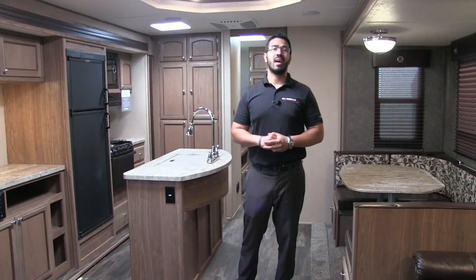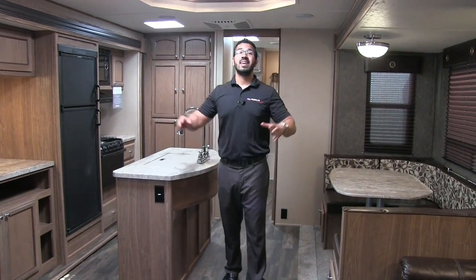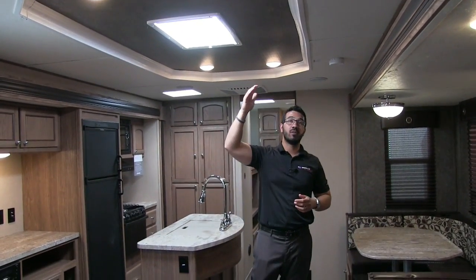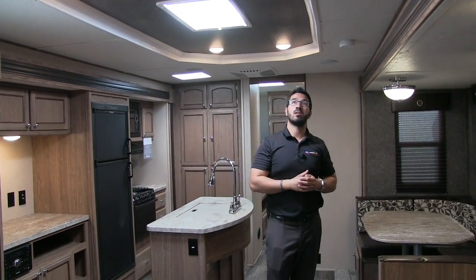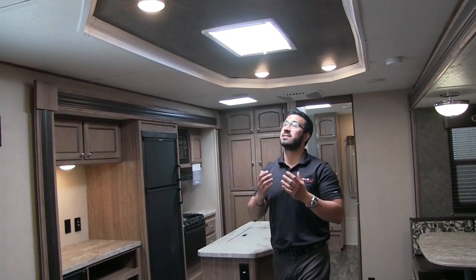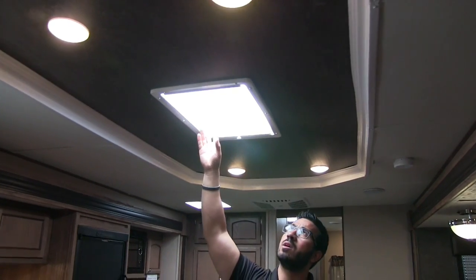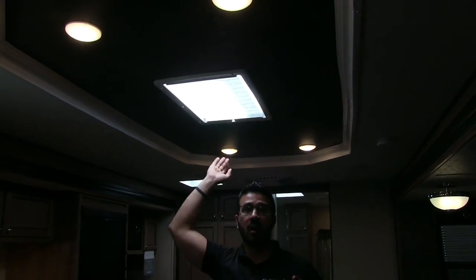Welcome to the inside of the 2017 Shasta Revere 33BH. One of my favorite parts about the Revere line is how much ceiling height you have — this is a seven-foot ceiling, so it's nice and open; you don't feel closed in or claustrophobic. They have a nice cool tray ceiling with LED lights all the way around, as well as a big skylight in the center with a shade. Open it up and it makes your kitchen nice and bright.